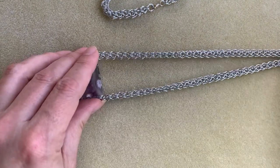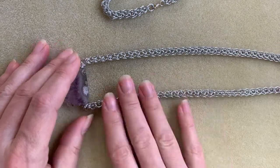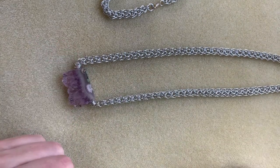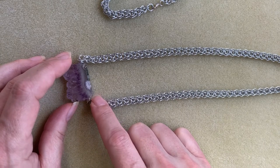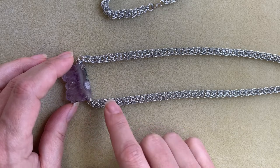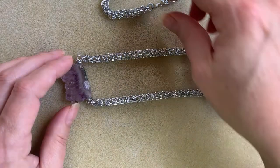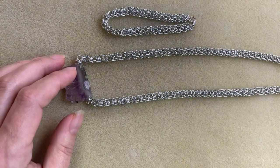I want to show you this one here. This is just a plain silver chain made in this weave. You can see how nice and symmetrical this is. It's a nice size, pairs really well with gemstones, and you could show off a lot of types of gemstones. It doesn't have to be a centerpiece — you could have them throughout. This is just a beautiful chain.